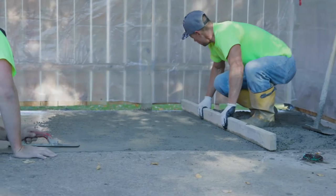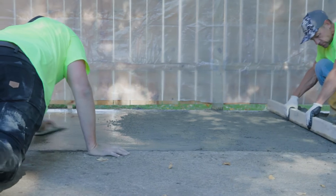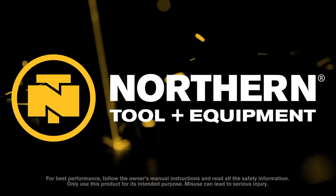Finish any home concrete job with this 4.25 cubic foot portable electric cement mixer from Clutch. Only at Northern Tool.